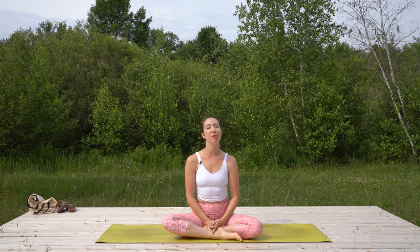Namaste. Welcome everyone. My name is Cassandra and I'm going to take you through this short morning yoga practice to help wake you up and to set the tone for the day ahead.